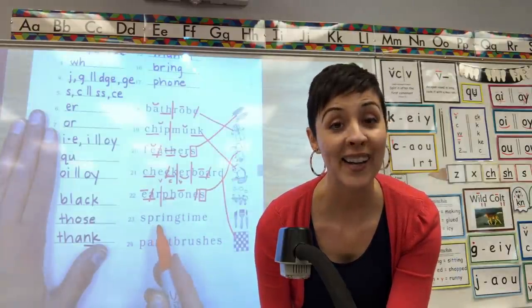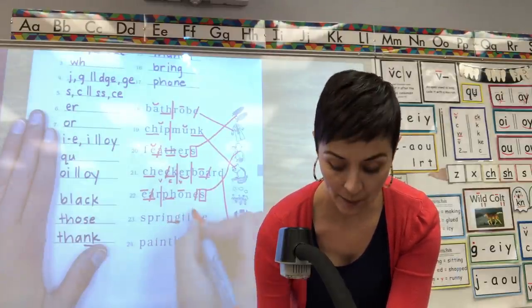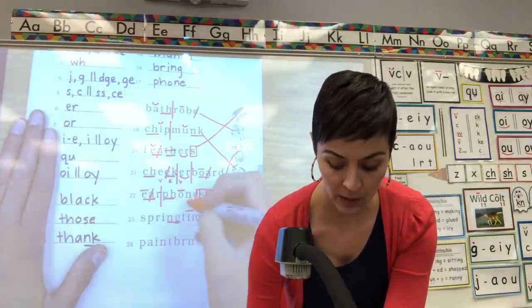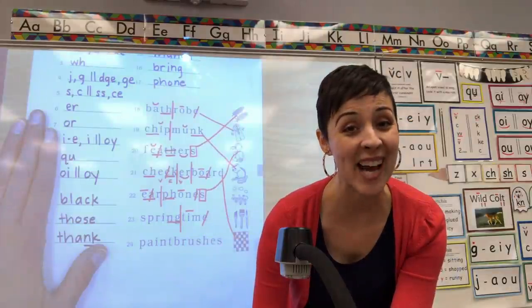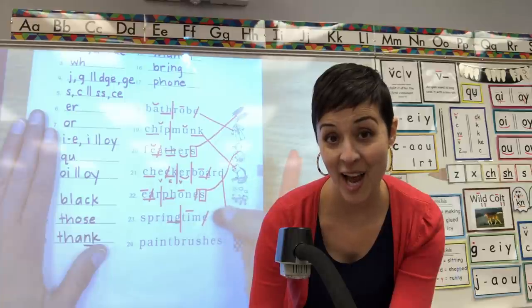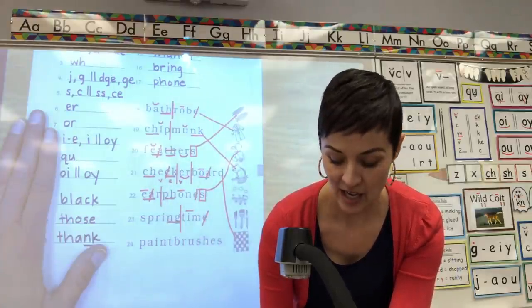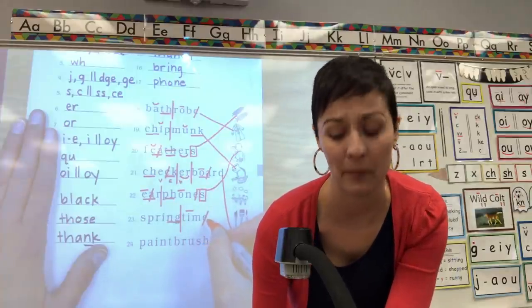23. Digraph N-G underline. I consonant E, cross out. Split it between the two words, between the G and the T. One word at a time — spring, time. What word? Springtime. You got it. This one can't wait for springtime to come. Match it.